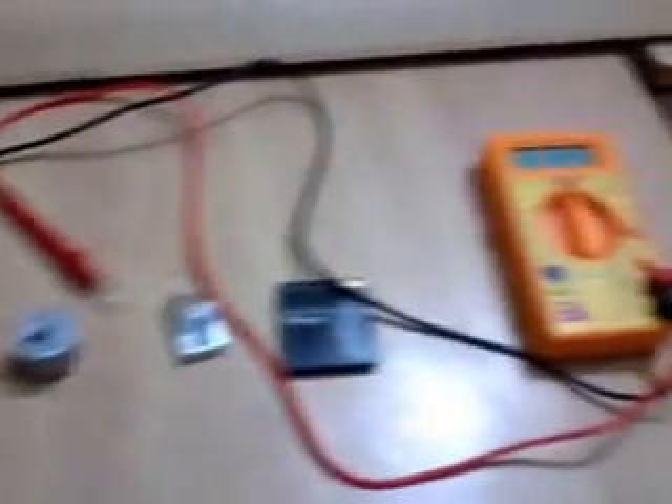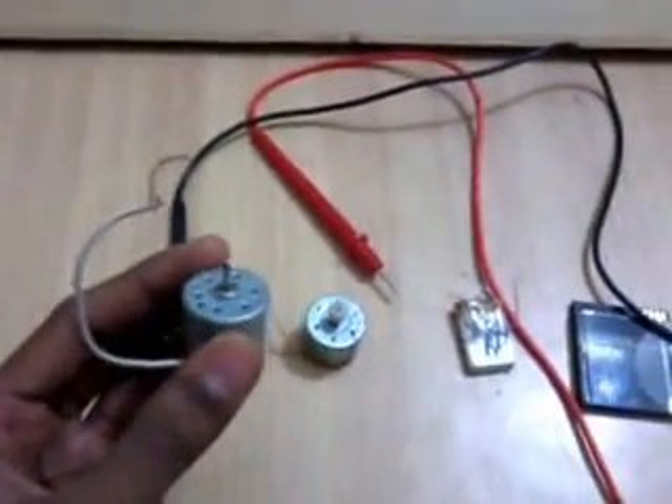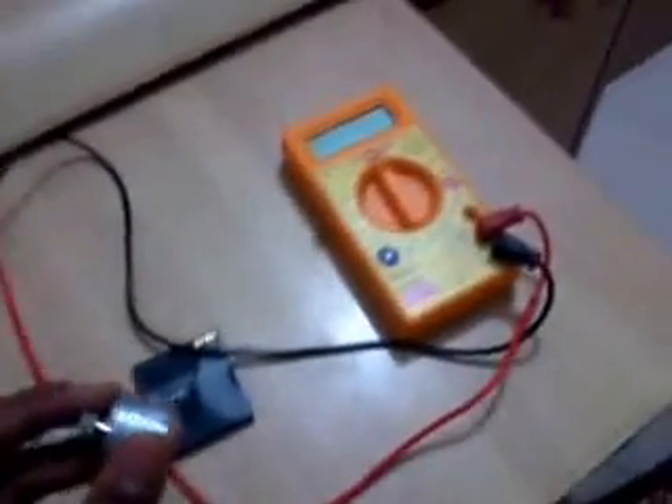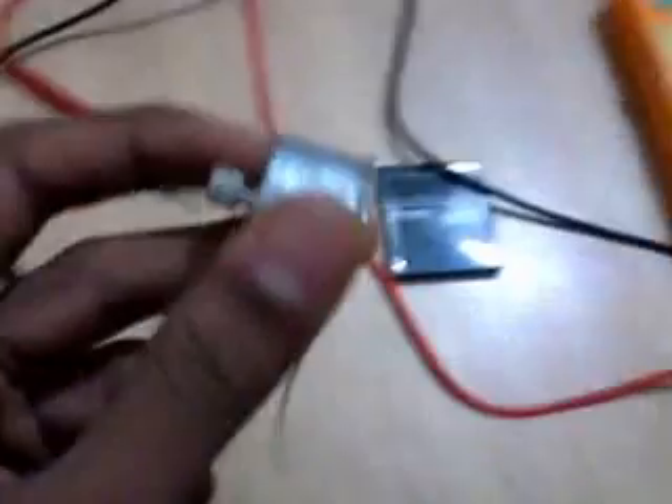First you will need a motor and another motor or dynamo. I think that a pro dynamo works good, so you can use this dynamo.